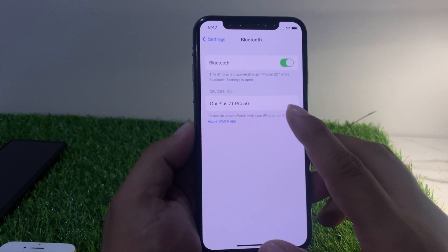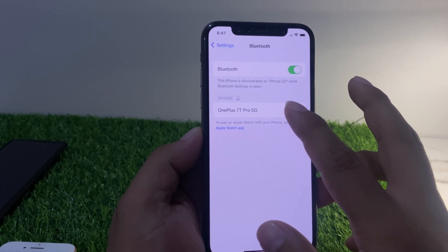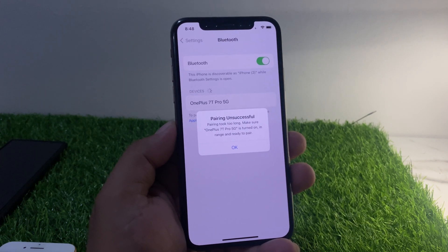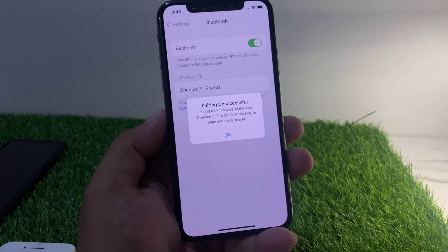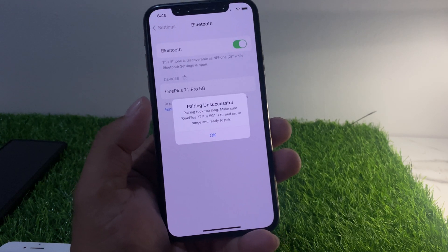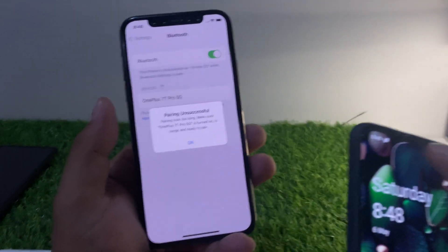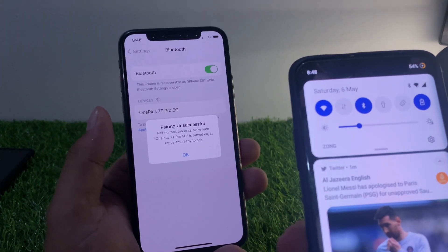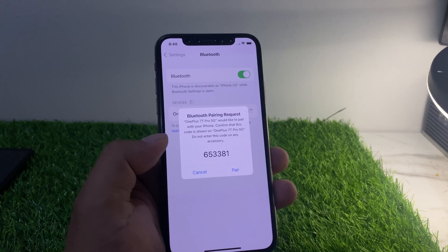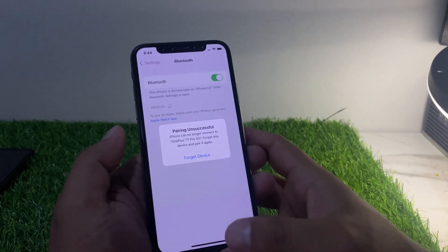Launch the Settings app and tap on Bluetooth. You can see on screen a device called OnePlus 70 Pro 5G. Tap on it to pair — it will take some seconds. You can see on screen: 'Pairing unsuccessful, pairing took too long. Make sure OnePlus 70 is on, in range, and ready to pair.' Tap on it again — pairing unsuccessful again.